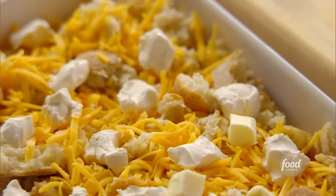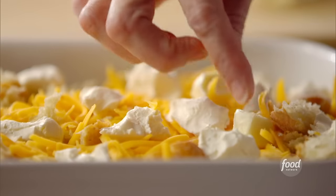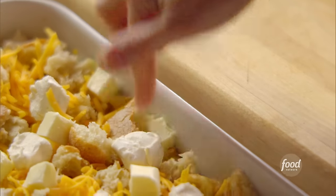If that weren't decadent enough, I've got some butter cut into bits and I'll just dot the top. It is so yummy.